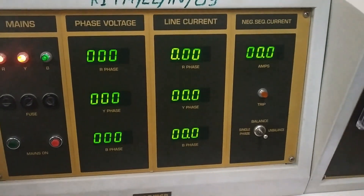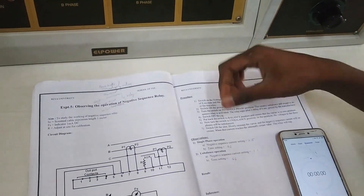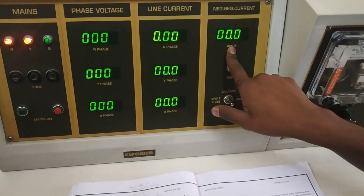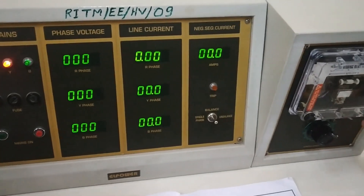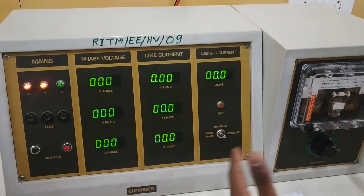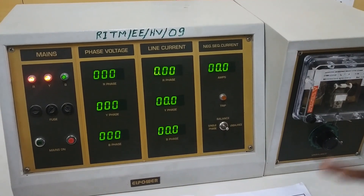We need a stopwatch in this because once we put it to single phase or unbalanced condition there will be a current indicating. How much time it will take for the MCB to trip is what we are noting here. That current and the time which the MCB takes to trip is what is very important in this experiment.